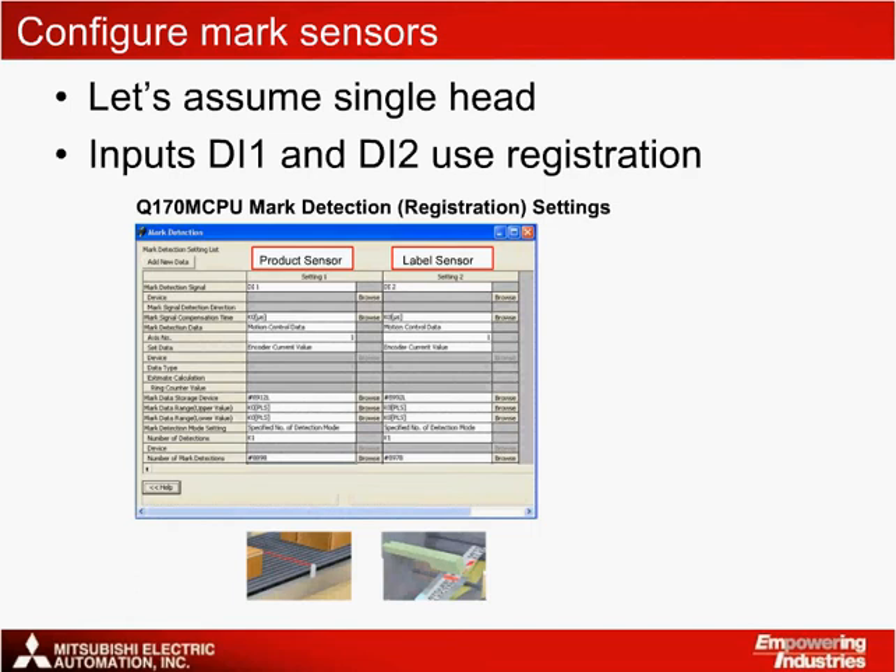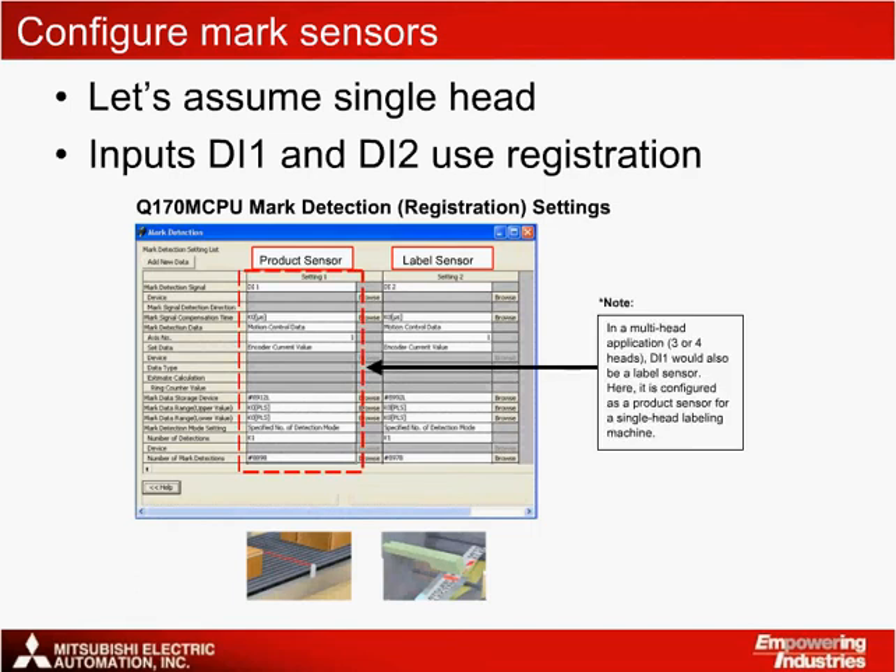For three or four label heads, it makes sense to configure three or four mark detection settings for the sensors on each of the label heads. The input module on the extension base would track the product position in this case.